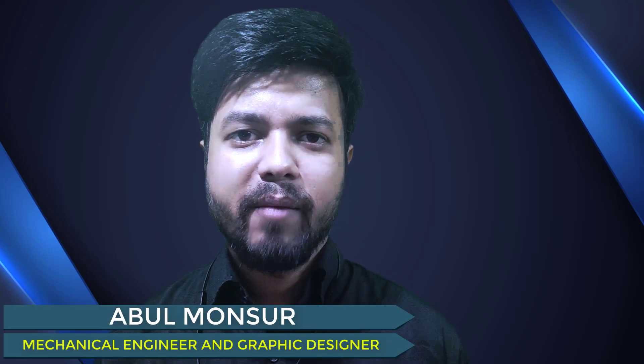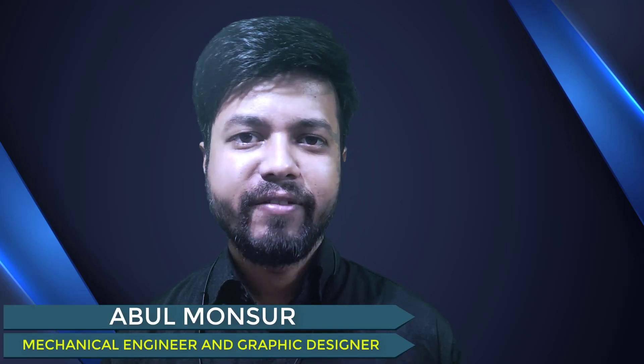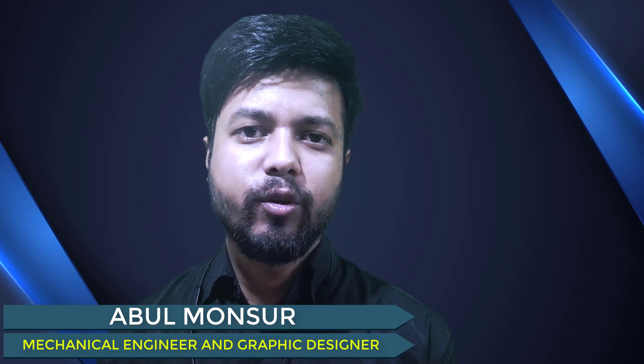Hi guys, I am Abul Mansour. I am a mechanical engineer and graphic designer as well. I have a good experience in the graphic designing field. So in today's video, we are going to discuss about a graphic designing tablet.